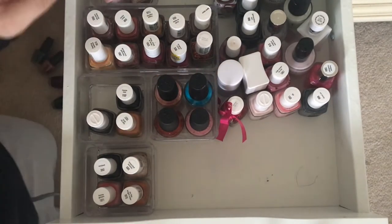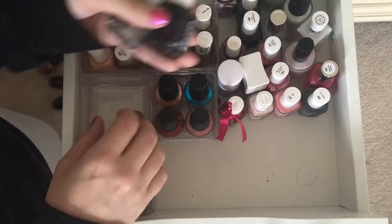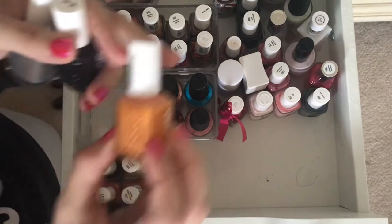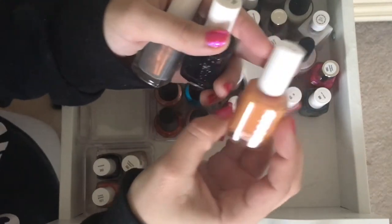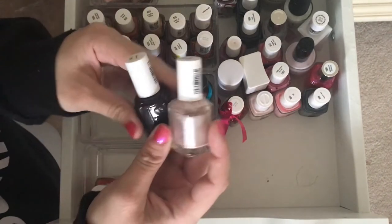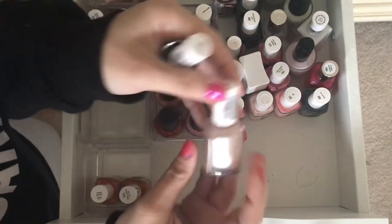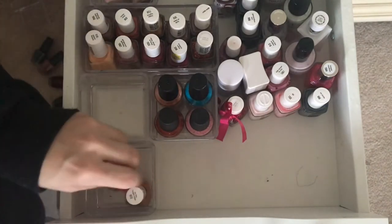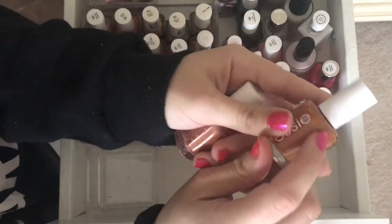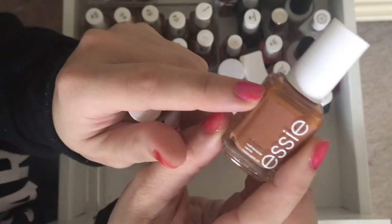These are all going into the back. This is an orangey nail polish, which I think is also going to go to the back. Wicked — going to the back. Imported Bubbly — going to stay up front. Oh, some of these nail polishes look like they're going bad. But this I just got this year, and it already looks like it's going bad. It's weird.